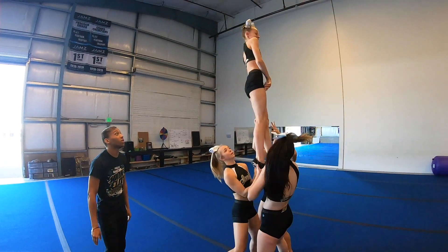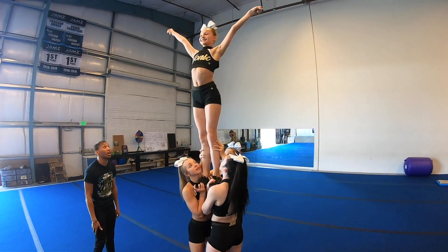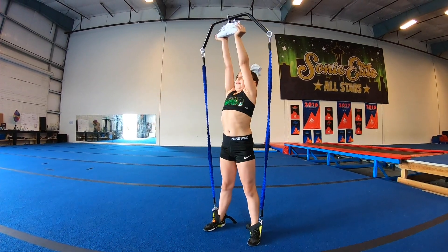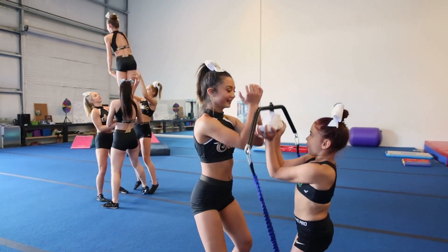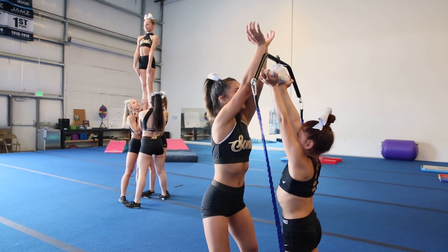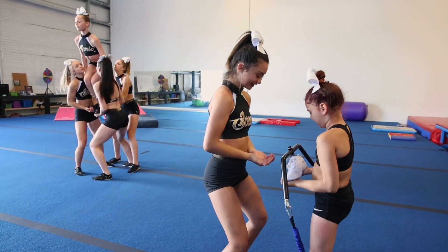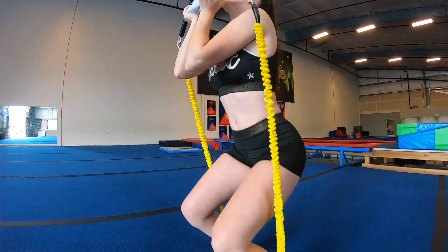Using the stunt double for safety is really important. It's good for athletes who have never stunted before because putting a person in the air can be really scary. This will give them the confidence and the right training so that when we transition from stunt double to person, they already know what they're doing, they have their grips appropriate, and they just feel confident going up.